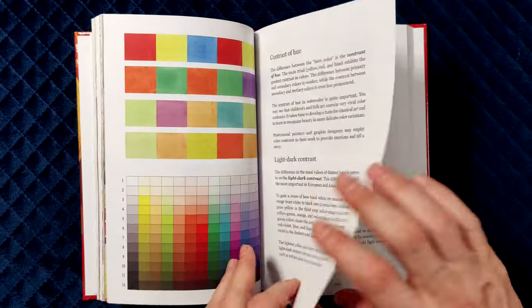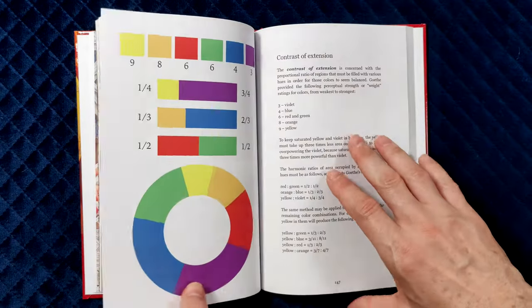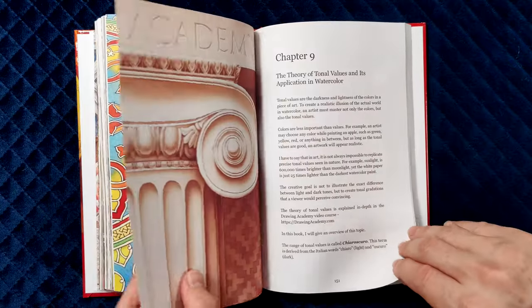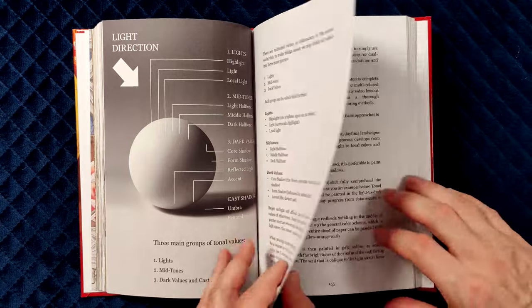The colour theory also covers such colour contrasts as contrast of hue, light-dark, cold-warm, complementary, simultaneous, and contrast of extension. The theory of tonal values is another important topic covered in depth.